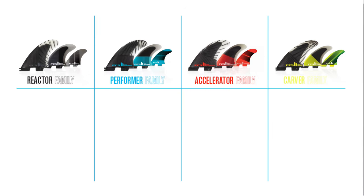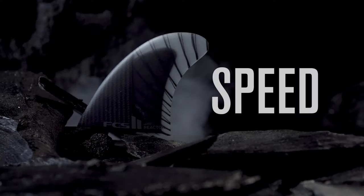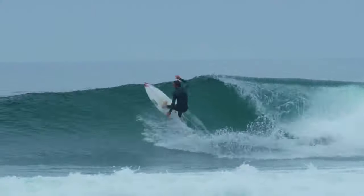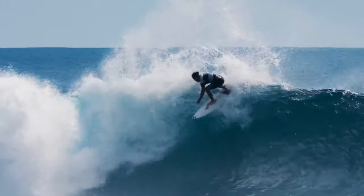Based on this theory we can categorize the four fin families by how they perform: Reactor family — tight turns; Performer family — all-round performance; Accelerator family — all-round performance with added control; and the Carver family — drawn-out turns. It's also possible to match other qualities to each fin family to help you choose the right fin, such as surf conditions and board types. In a single word, each family is represented by speed, balance, control, and power.